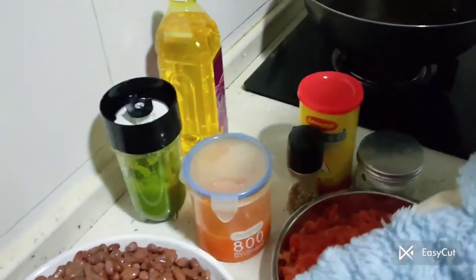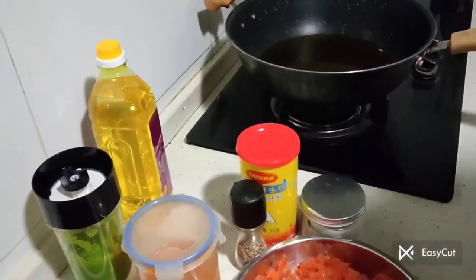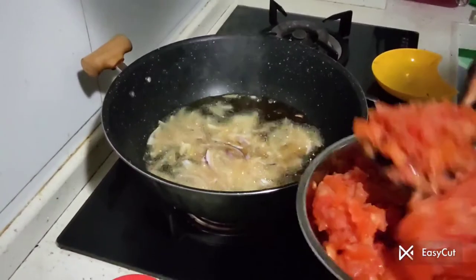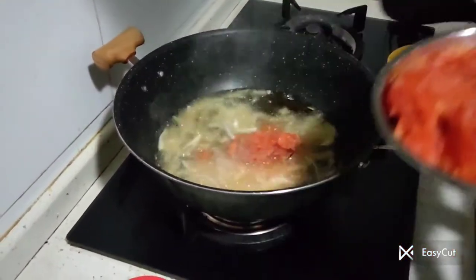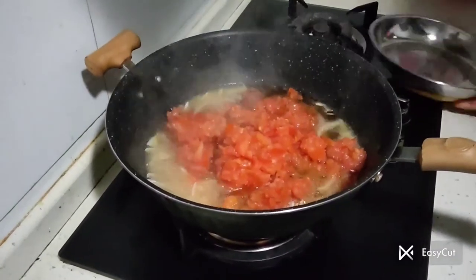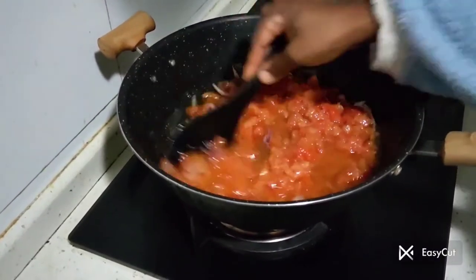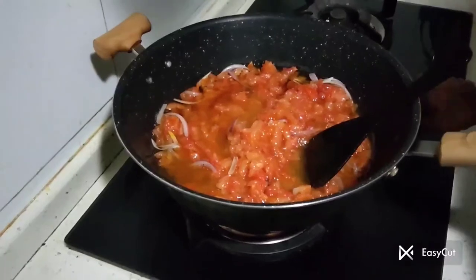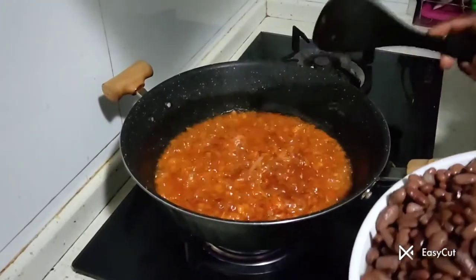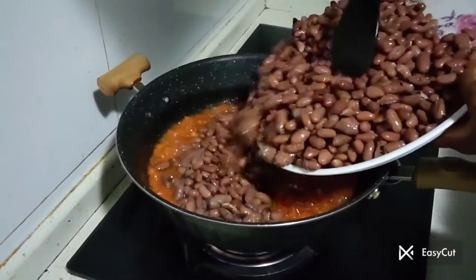I'll also be using white pepper and some vegetable oil. The first thing I have to do is pour the oil in and then add in the onion. The next thing that goes in is the fresh tomato. When my fresh tomato is well cooked, then I add in the other things. My tomato is well cooked — what goes in next is the beans.